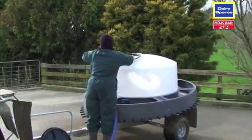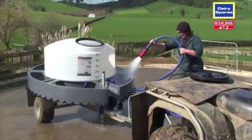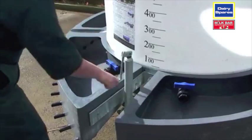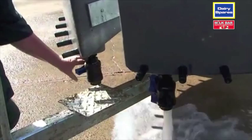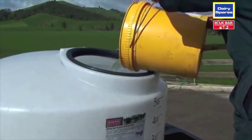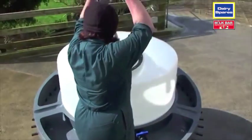Cleaning the Milk Bar 50 Classic is just as easy. Give the tanks and manifolds a rinse with the hose. Use the manual leveller to drop the front of the feeder down so all the water drains through the taps situated at the front of the feeder. A hot wash with an alkali detergent is recommended a few times a week to strip the feeder and teats of milk fat and proteins, which will prolong the life of your teats.